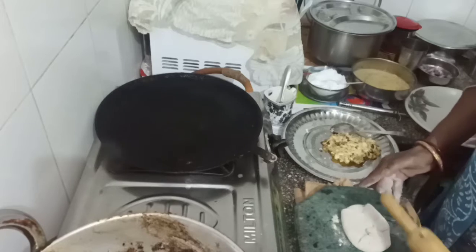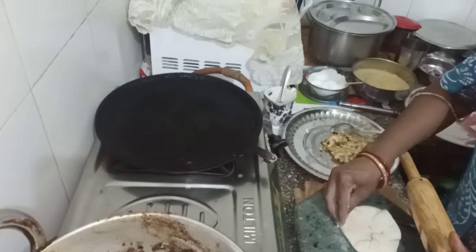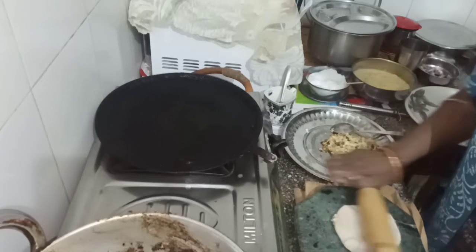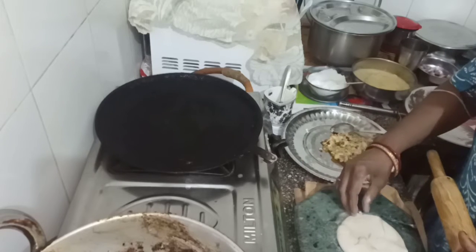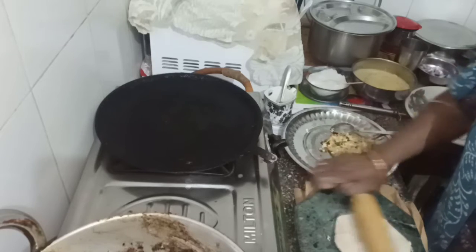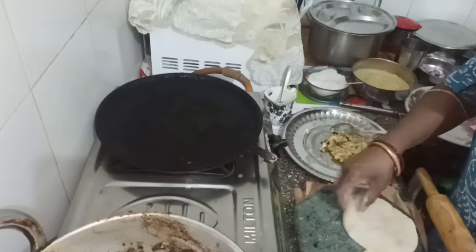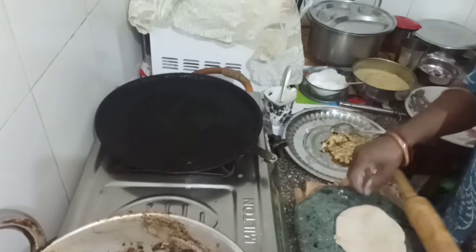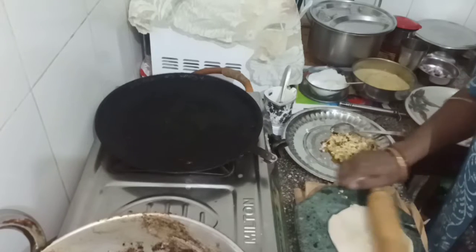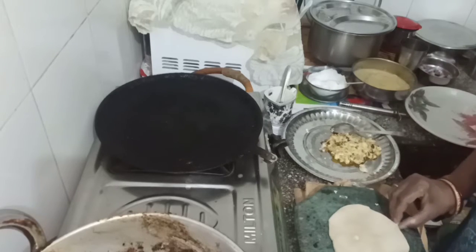Then we will make a pan. This will be done with the pan. We will add the pan. I will cook a little bit.